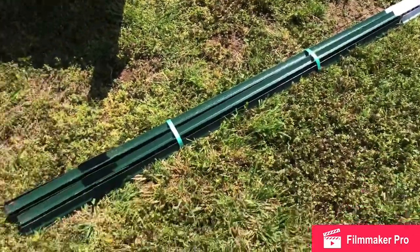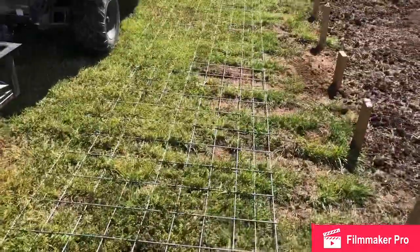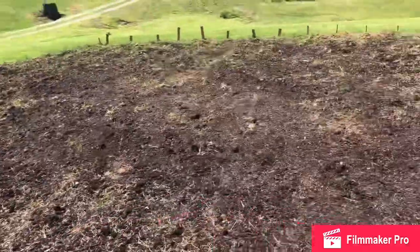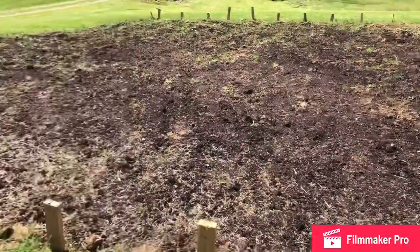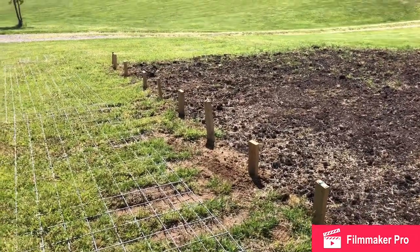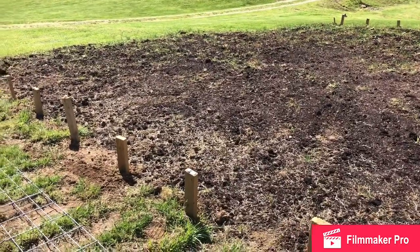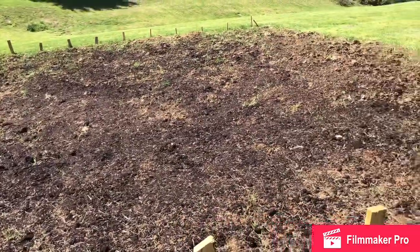What we're using are these six-foot T-posts — they come in bundles of five — and these 16-foot cattle panels, which are pretty heavy-duty. Our garden is approximately 40 feet by 40 feet. Three 16-foot panels on each side gives you 48 feet, so that'll give about a four-foot buffer all the way around, which is good for pushing a lawnmower and walking around the garden without trampling it.